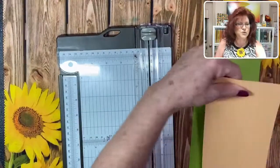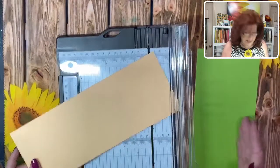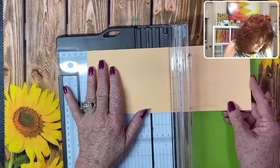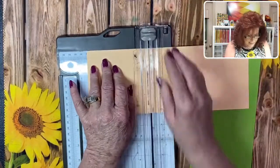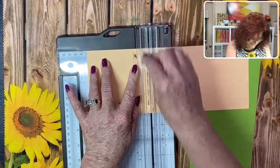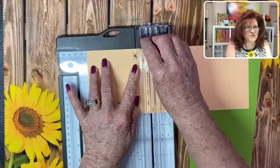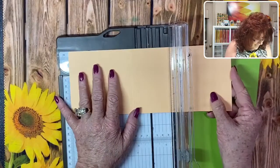We're going to score at four and a fourth and five and a half. Let's remember not to cut the card - maybe because I've done it before. Four and a fourth, five and a half.